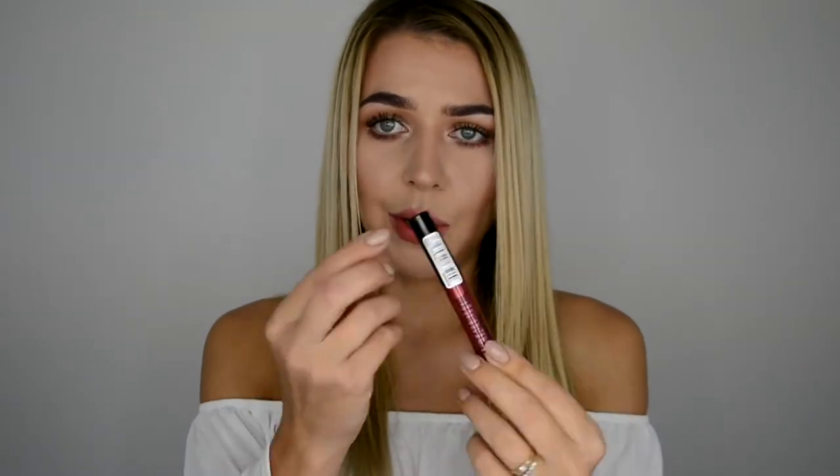Hi lovelies, if you don't know me yet my name is Ingrita and welcome to my channel. You probably noticed I'm missing a lip product on my lips because this is gonna be another review video. This time I'm gonna be reviewing this brand new Maybelline metallic foil color sensational liquid lipstick — I got it in the color Scorpion 105.